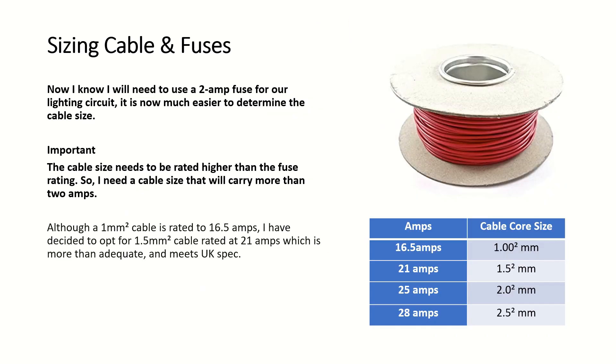Now I know I need to use a 2 amp fuse for our lighting circuit, it's much easier to determine the cable size. The cable size needs to be rated higher than the fuse rating, so I need a cable that will carry more than 2 amps. Although a 1 millimeter square cable is rated at 16.5 amps, I've decided to opt for 1.5 millimeter cable rated at 21 amps, which is more than adequate and meets UK spec.